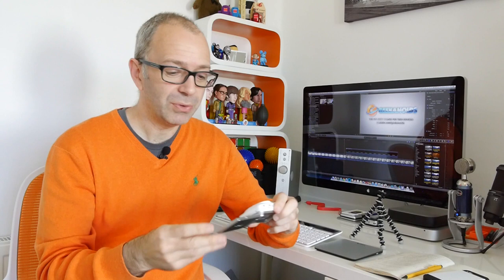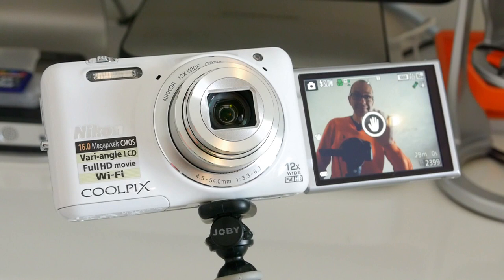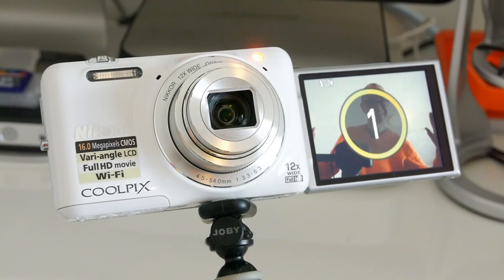Now when I unboxed this I showed you a feature where you could do gesture control, and because it was an unboxing I hadn't read the instructions — I completely failed in demonstrating that gesture option. So I'm going to show you that now. Basically what you do with gesture control is when you've got this mounted on a tripod a little bit of a distance away from you, instead of having to set the self timer mode and then run to push the shutter button and then run back behind the camera.